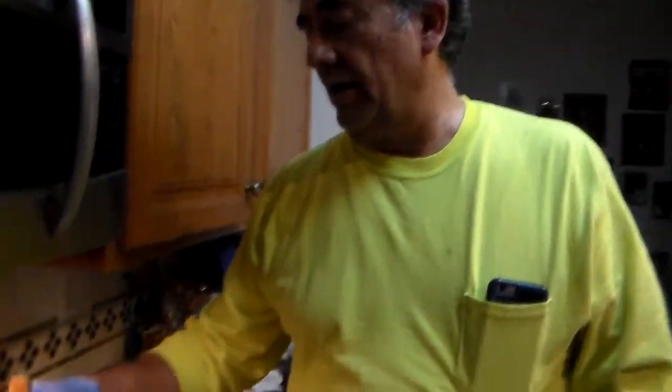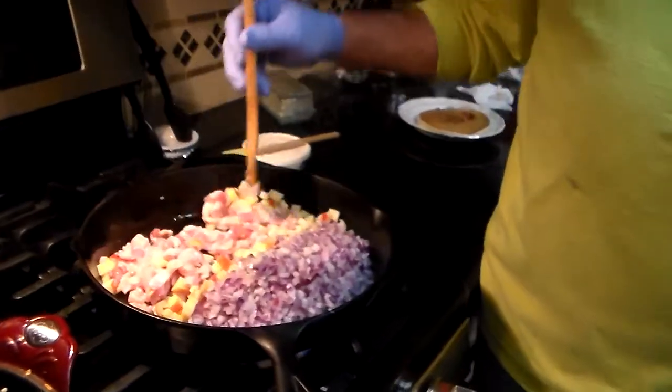They want you to use lard to cook all of this. Somebody tells me that paleo cooking means cave man cooking. I kind of fit that part.